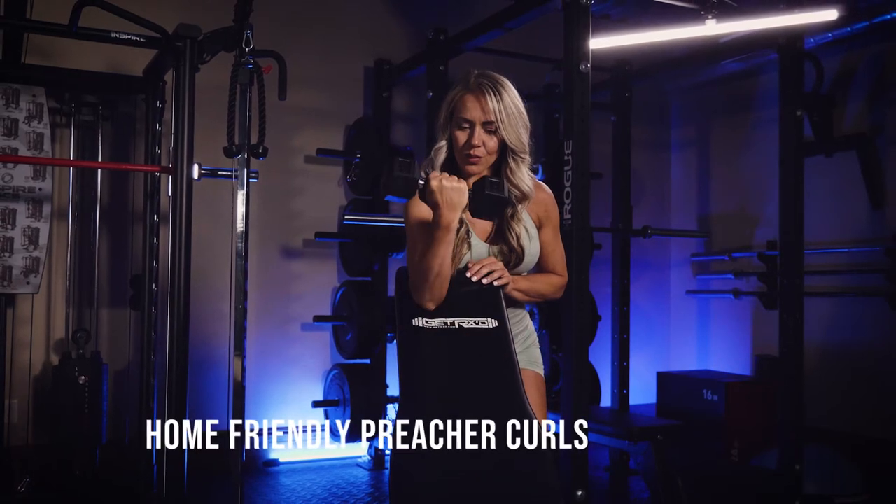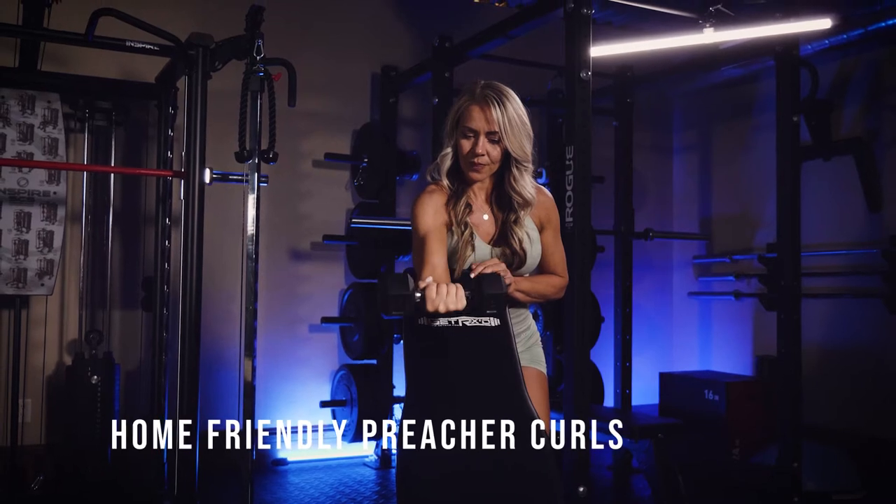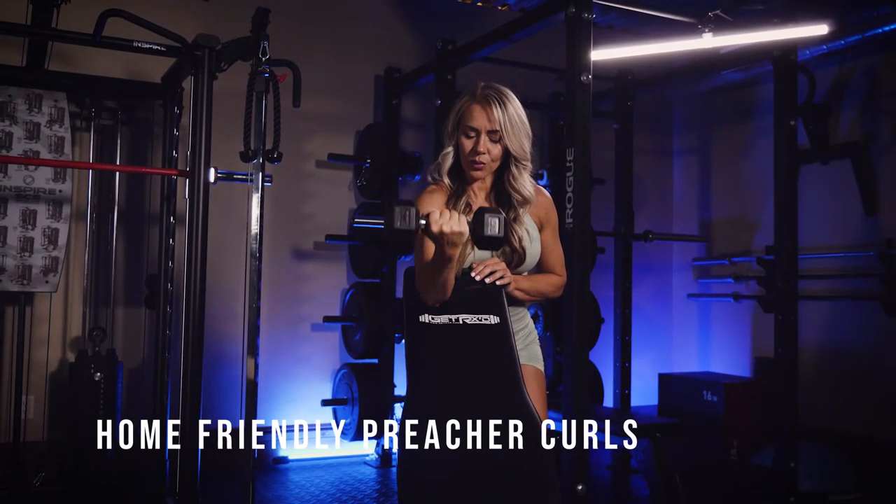All right, preacher curls that you can do at home or anywhere. You could also use the back of a chair for this. You can do one arm at a time, or if you have the space for it, you can do both arms.